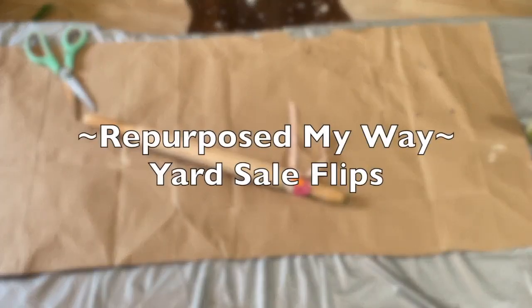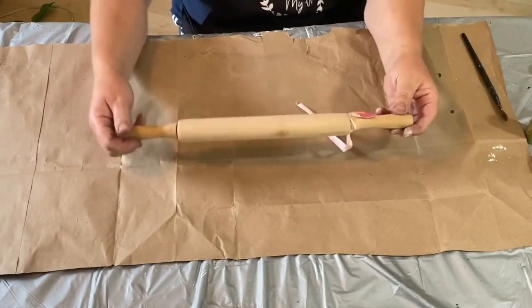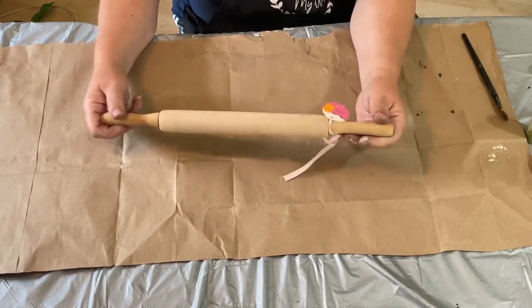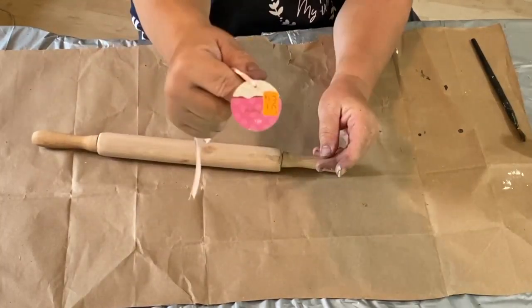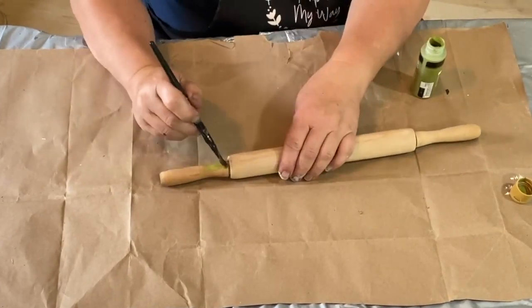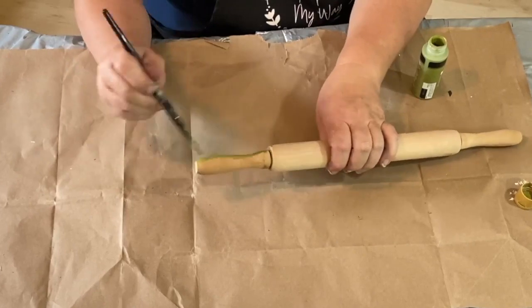Hello, my crafty loving friends, welcome to Purpose My Way, I'm Shelley. Let's do some flips of some yard sale finds that I got the other day. This first one is a rolling pin — it's all-natural, nothing's been done to this rolling pin, so I'm pretty excited to get it and do something with it. It only cost me a dollar or two.